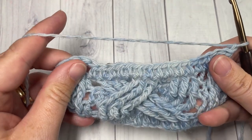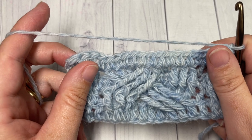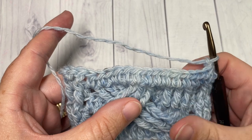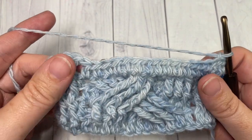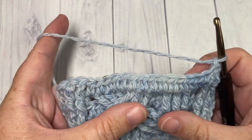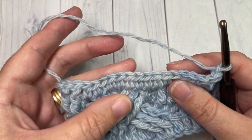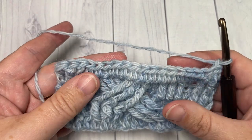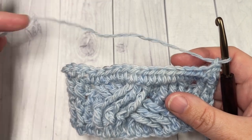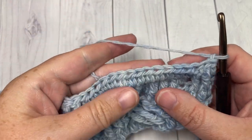For the rest of the pattern we're going to repeat rows two, three, four, and five until our work from the beginning measures the desired length. For the adult size which I'm working here, it's about 20 inches because it does have a little bit of stretch. Work until your work from the beginning measures approximately 20 inches, repeating rows two, three, four, and five, and then meet me back here.